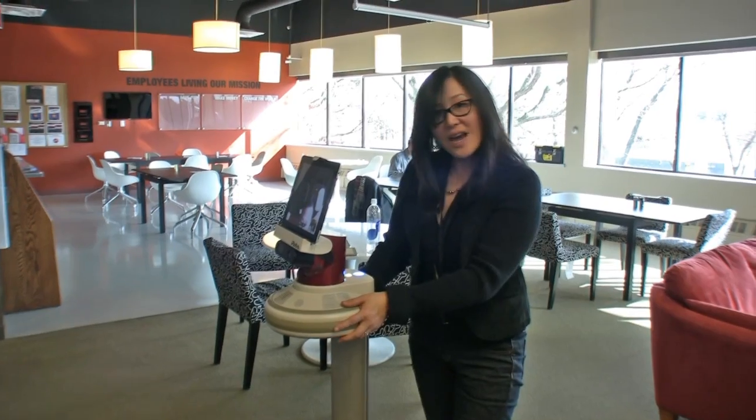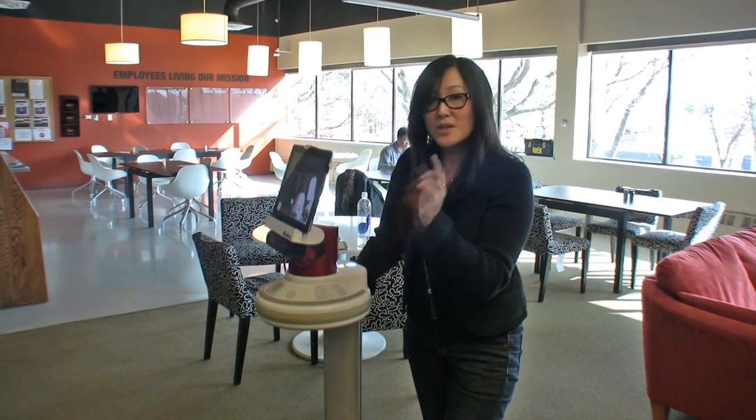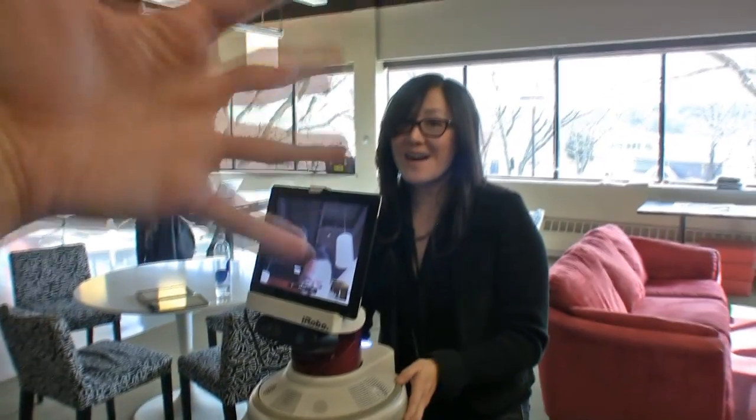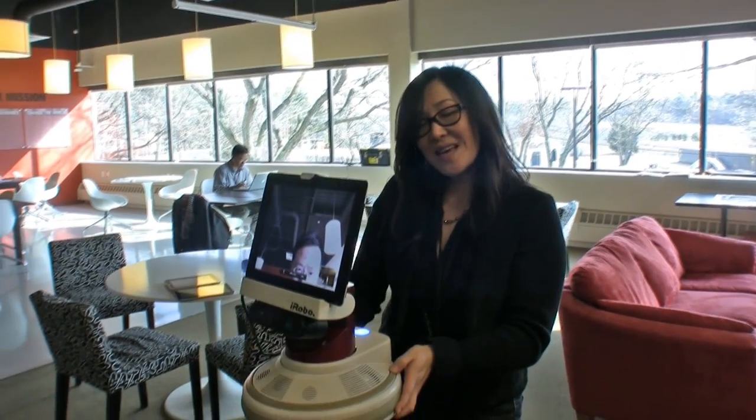If you want to take a quick look at the way you might be working in the future, be sure to keep your eye on AVA. This is Adriana and Mike from TechnoBuffalo.com, and we'll see you in the next video.